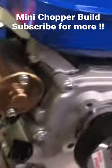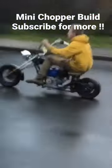Engine's mounted, chain is on, now let's take her for a rip. Haha! Yes!